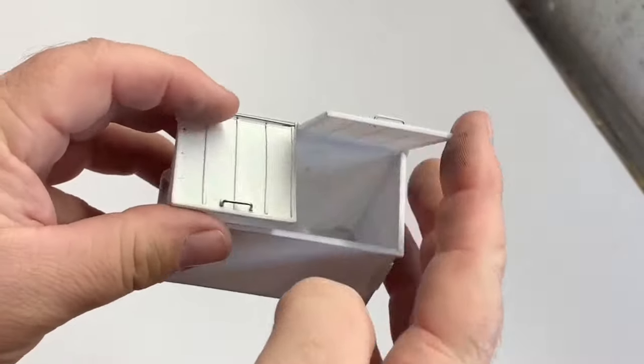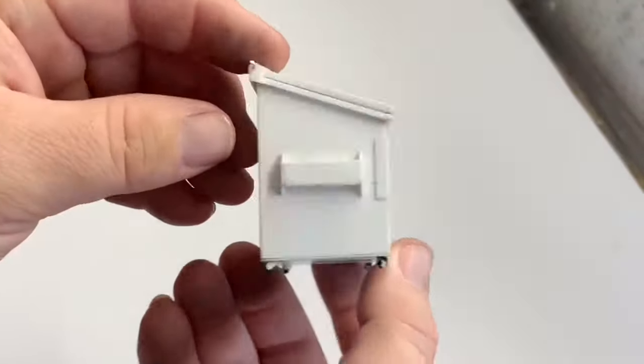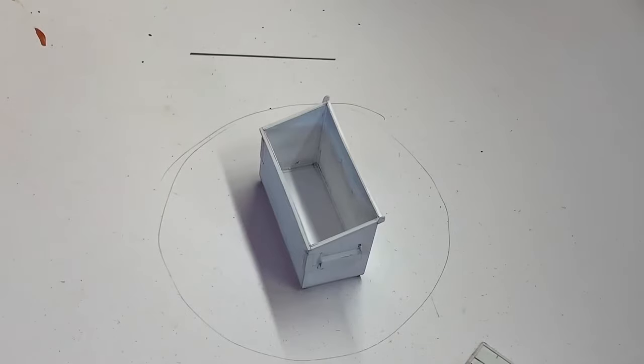Hi, this is the second part of a dumpster build I'm doing. This one's about painting.